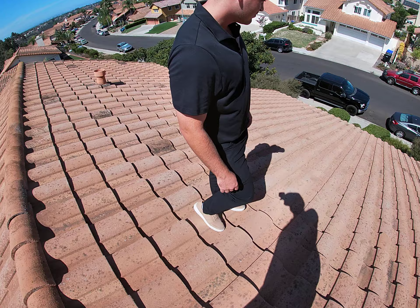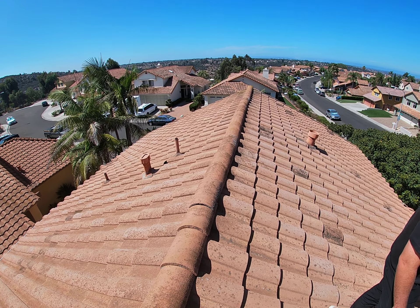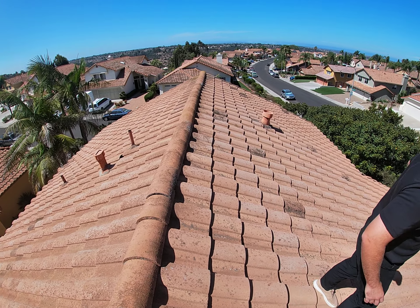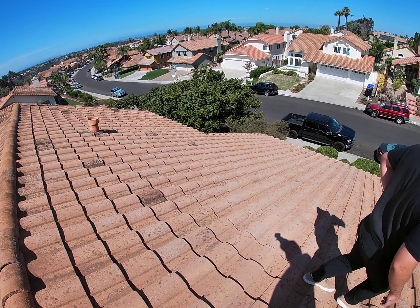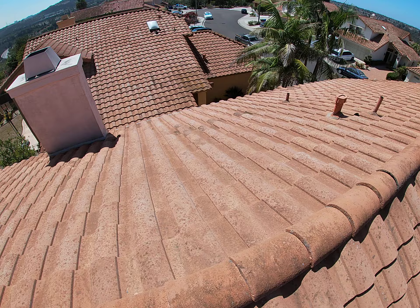First thing we looked at, we did look at the wood down below. There is quite a bit of wood repair needed — she's got fascia, starter board, and also probably some rafters that are bad. So we're trying to give the homeowner a guesstimate on what we think. There have been some leaks throughout the house; she believed it came from plumbing, not from the roof.